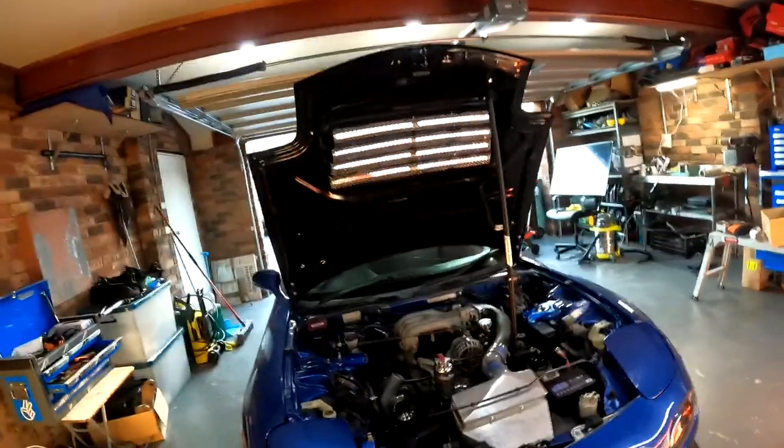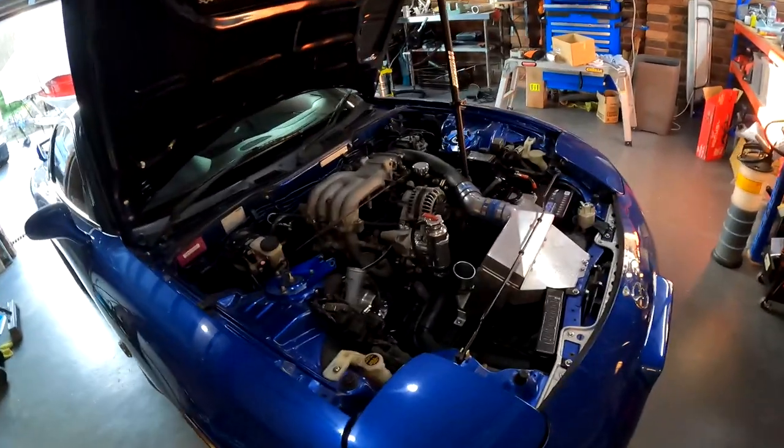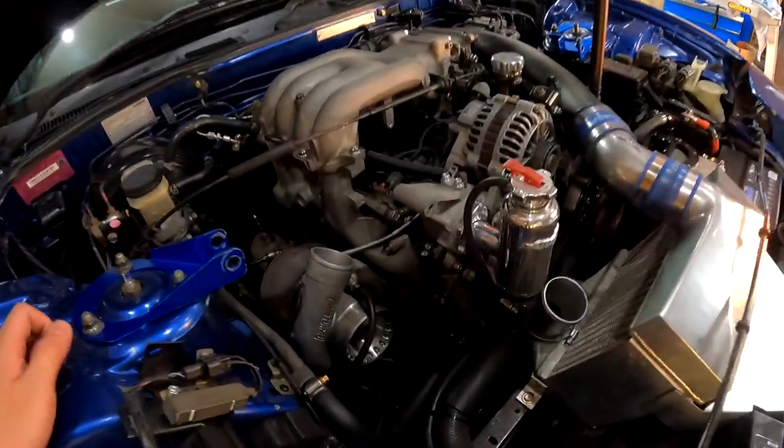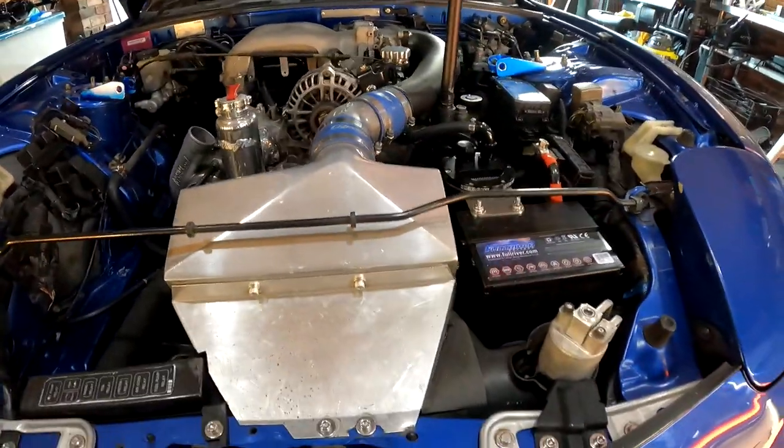G'day to my 18 YouTube subscribers. Today we're going to be working on the RX-7. When I bought the car it had a single turbo conversion done and I wasn't very happy with the piping, so we're just going to try to make our own piece.